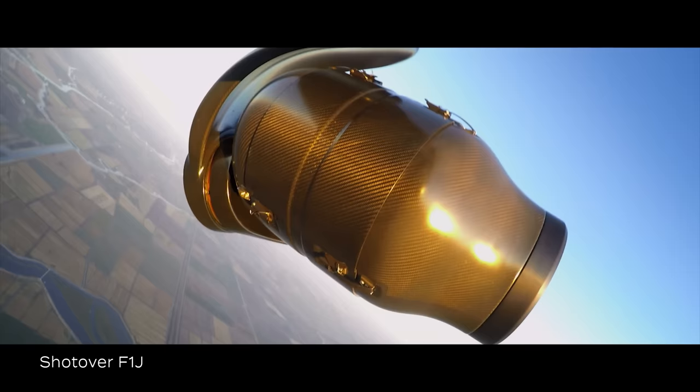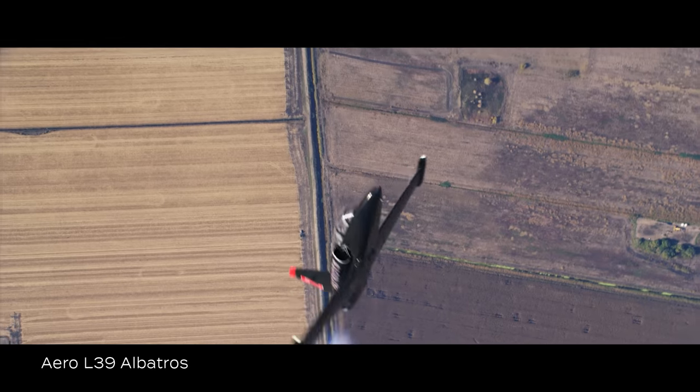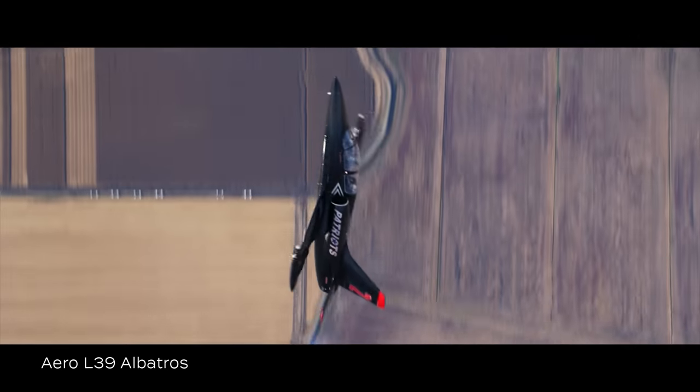It's an L-39 — a little Czechoslovakian fighter trainer jet. For me, the airplane's a dream to fly because it's very light on the controls, it's very maneuverable, and I have amazing visibility all over.